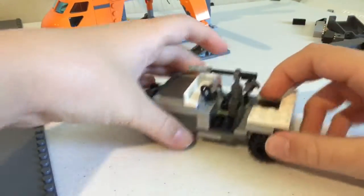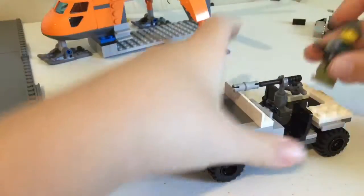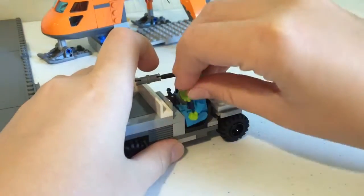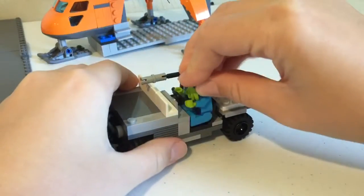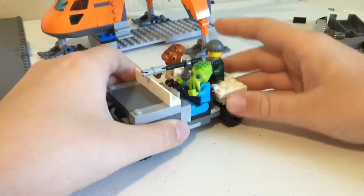You can fit another person over here, and this does flip down so they can get in the back. I'll put a guy on the machine gun — these are supposed to be the handles they hold to fire it. Let's throw an alien guy on there and how about Admiral Ackbar. Yeah, they fit right in there.